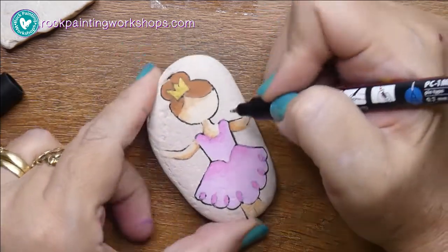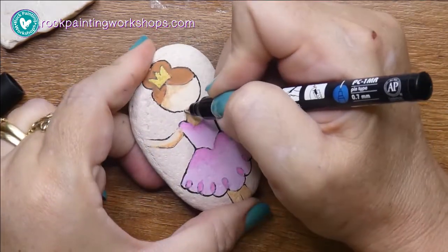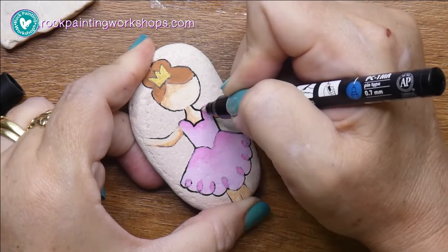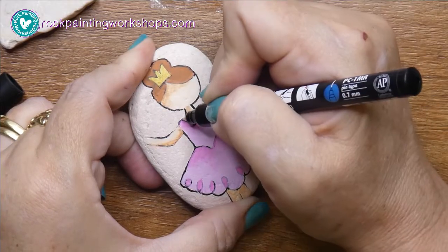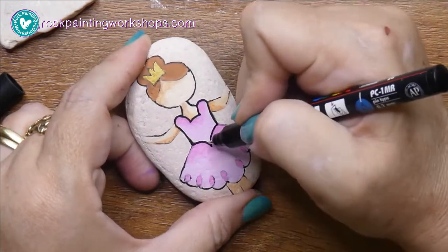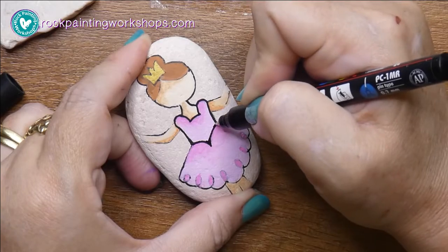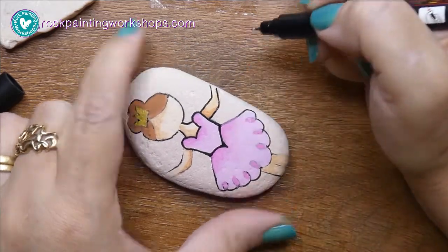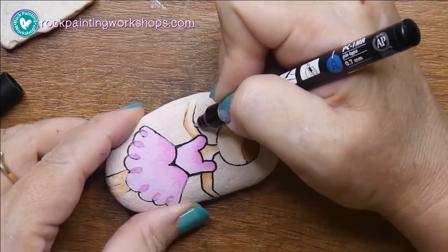We've got all the shading done, so just grab your fineliner pen and let's get some outlines happening on the little ballet girl. I'm also putting a little bit of extra paint into the corners and the joins, which just adds a bit more shadow.